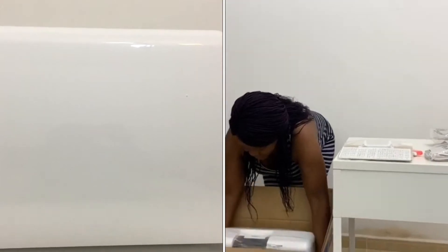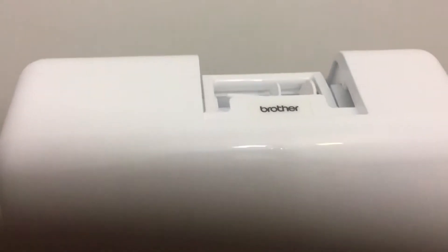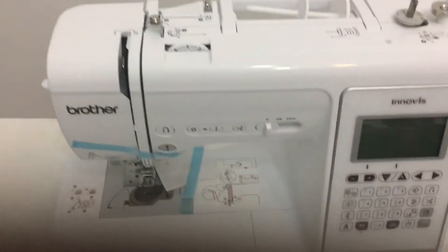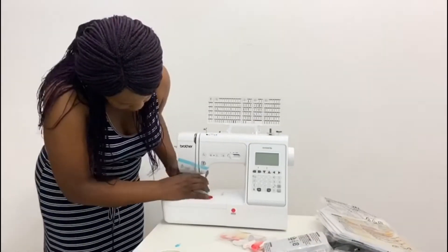As you can see, the machine comes with a hard case to cover your machine after use. It's a beautiful cover and when you open it the machine is inside — it fits so well and it keeps the dust away, so your machine will always be clean.